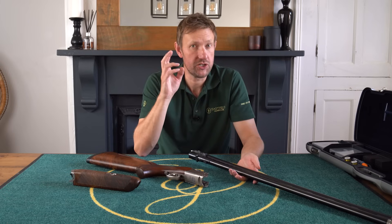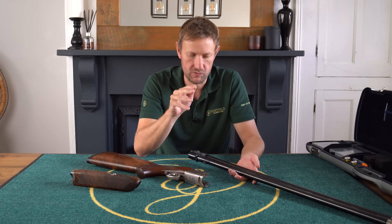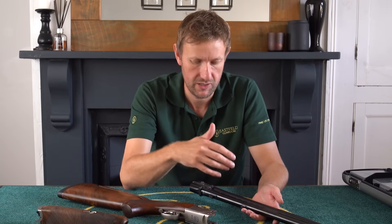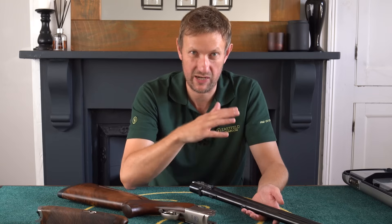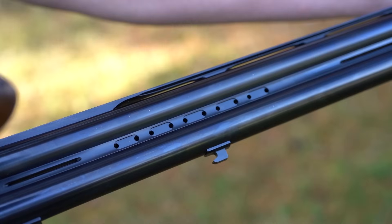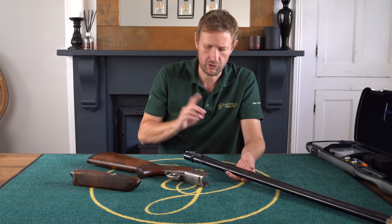Following on from the success of the 692 Black, they've carried on with the barrel weight facility. With the 692 Black they made the barrels lighter with a carbon fibre rib, then offered barrel weight options on the centre rib — which kind of defeated the object, as with weights fitted it was back to the same weight as a standard 692. On the 694, you can add barrel weights — they don't come supplied with the gun but are available at additional cost. The barrel weight in 32 inches is 1580 grams, already quite heavy, with the option to make it heavier still.